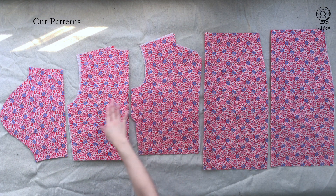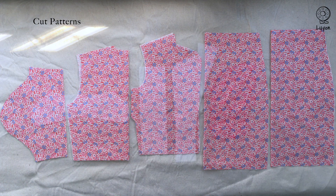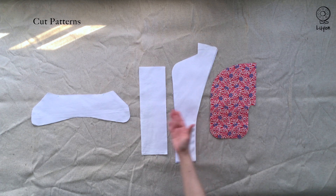Check that all your cut panels are here. You have your skirt, your top and your sleeve, your pocket, facing, cuff and collar.